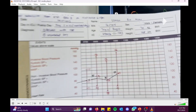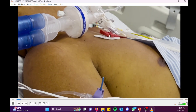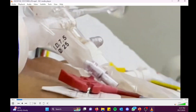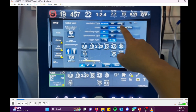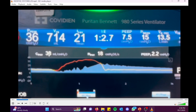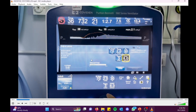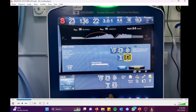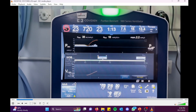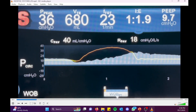Now I'll demonstrate the PAV+ setup on the PB980. First, enter the patient's height — the machine calculates ideal body weight using the ARDSnet formula. Then switch to spontaneous mode and PAV+. On the display you can see C-path (compliance), R-path (resistance), and PIP intensity — these are continuously displayed. In this patient, after increasing PEEP to 10 and switching to PAV+, compliance increased to 40.